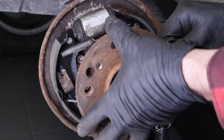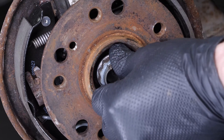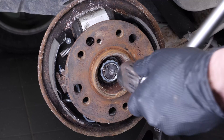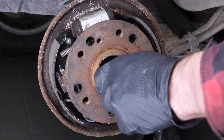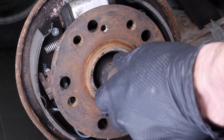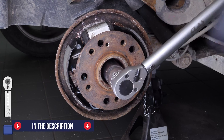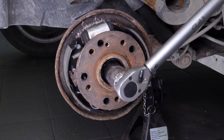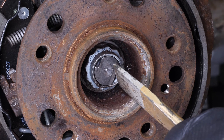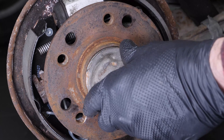Put the hub back in place. Re-install the rear hub nut. Finish off the tightening with a torque wrench. Secure the nut with a chisel. Then put the cover back on the nut.